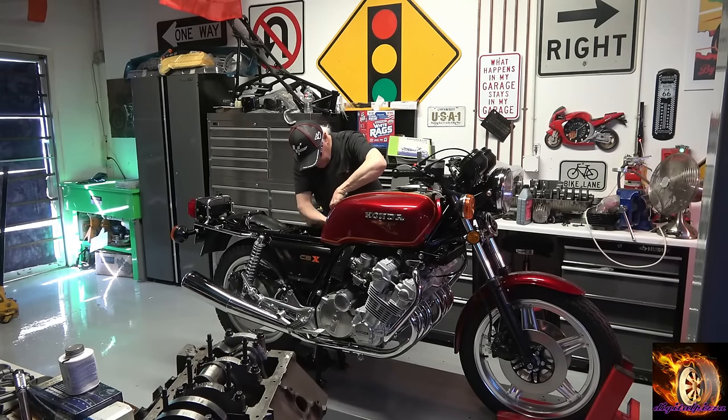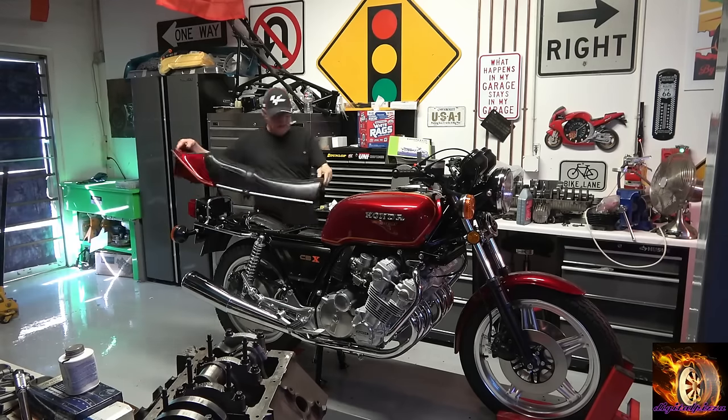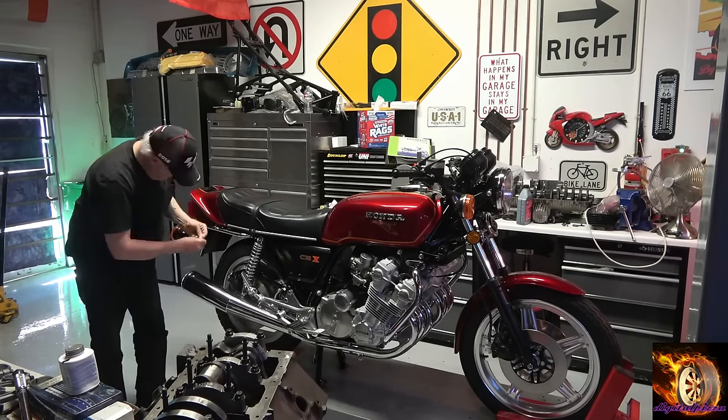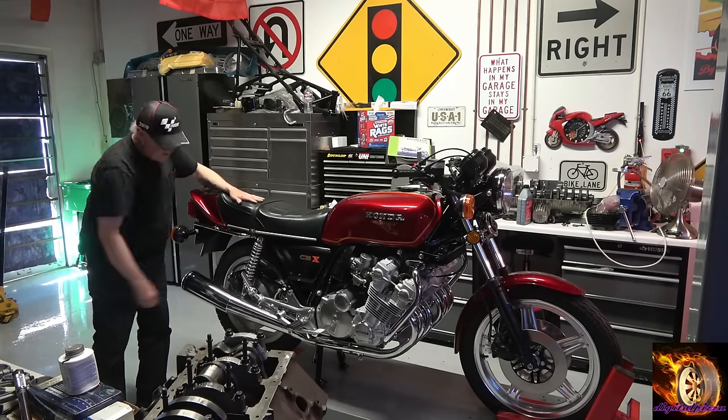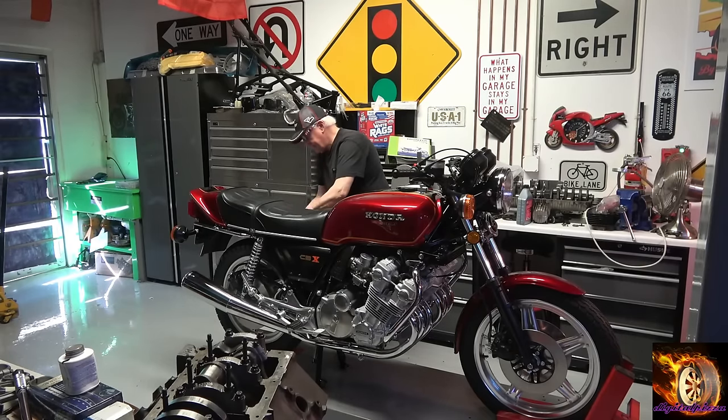Here's the final assembly, and this next scene is me starting the bike for the very first time after 25 to 30 years of being in that junk pile.